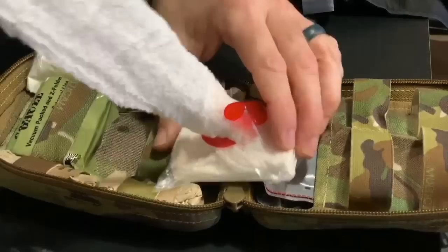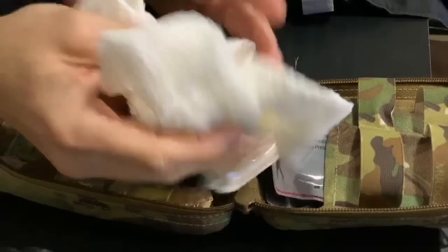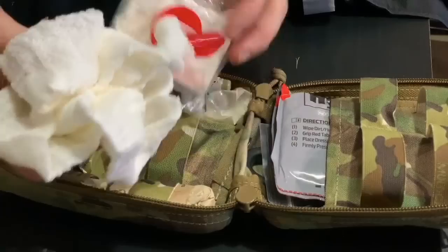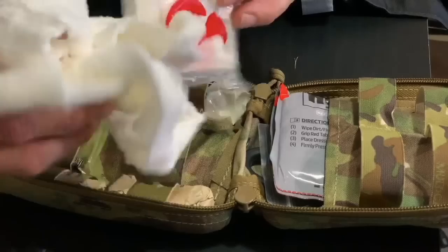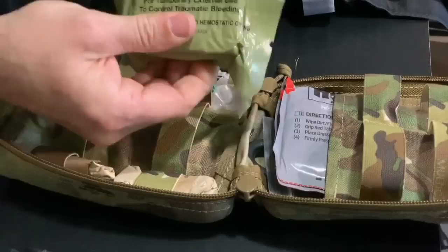If you need gauze to create a bandage or close a wound, you've got all you need right here. Once it's out in the open environment, it becomes very fluffy. You could pack it into a deep wound, or ball it up and place it underneath a pressure dressing to add more pressure. It's a very good piece of equipment. The remainder stays inside the plastic portion.